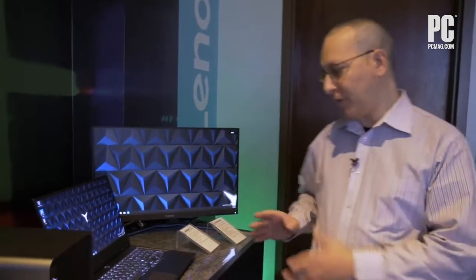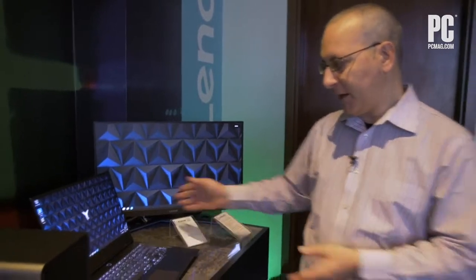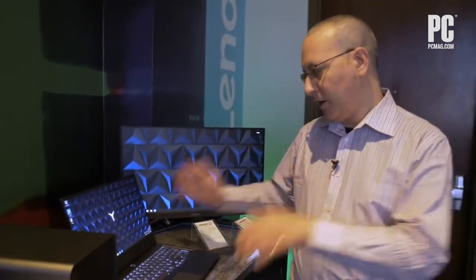Hi, this is John Burek with PCMag. What we have over here is the Legion Y740S, which is a thin and light gaming laptop with a very unique aspect to it.